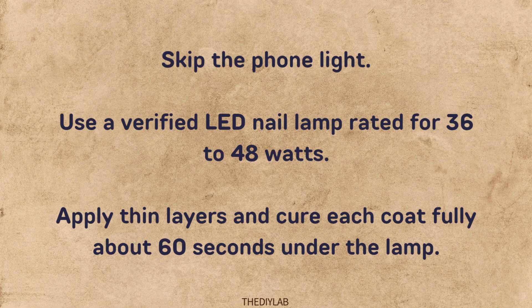Skip the phone light. Use a verified LED nail lamp rated for 36 to 48 watts. Apply thin layers and cure each coat fully, about 60 seconds under the lamp.